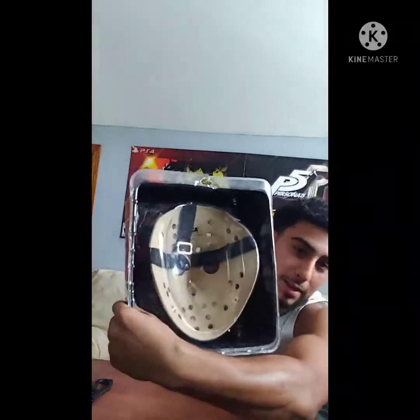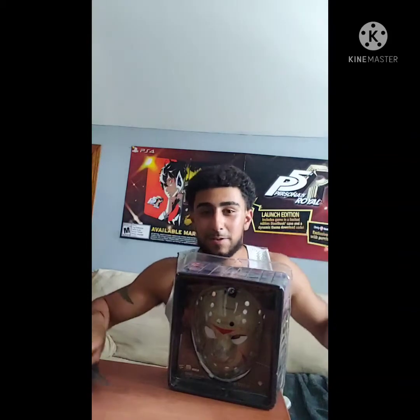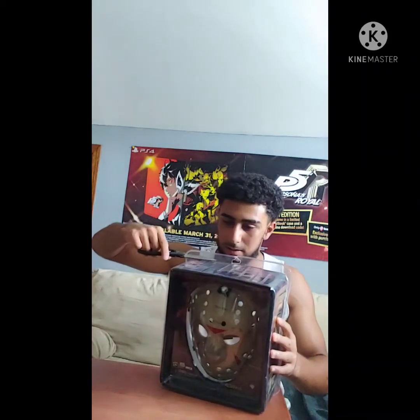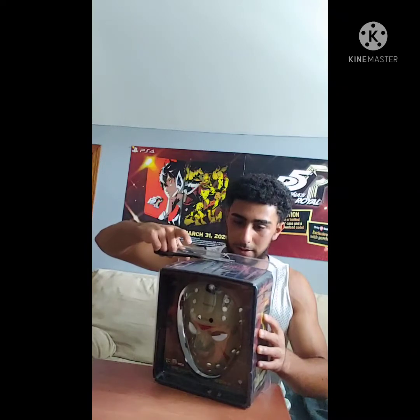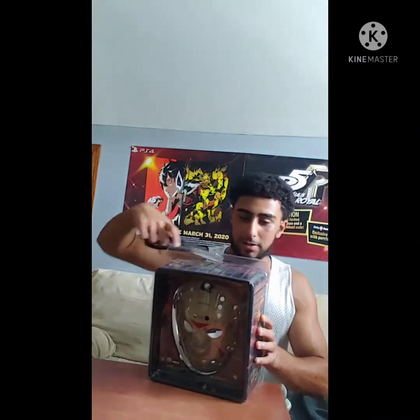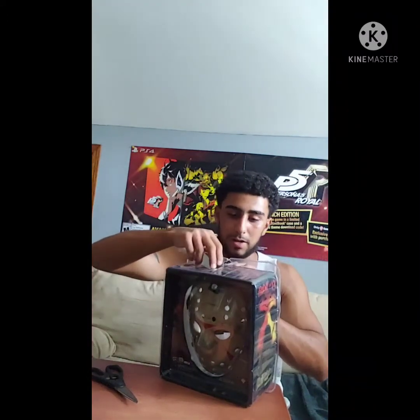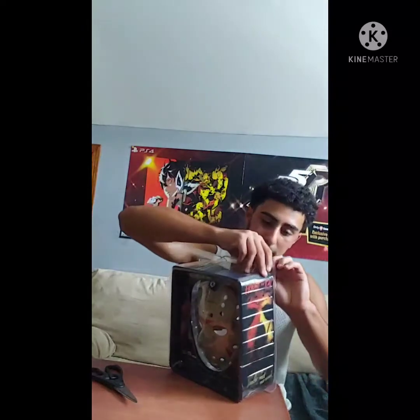On the back side it says right there it's a replica, and all that good quality stuff. Let's get this unboxing going. When I was a kid I used to be really into Friday the 13th — I used to have a mask similar to this, but I honestly don't know where it went. This looks really awesome as a replica. It was about 40 bucks from FYE.